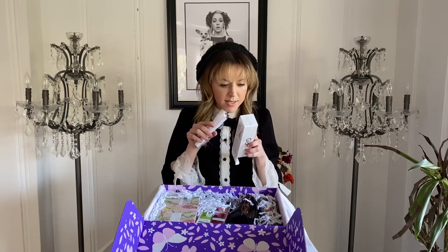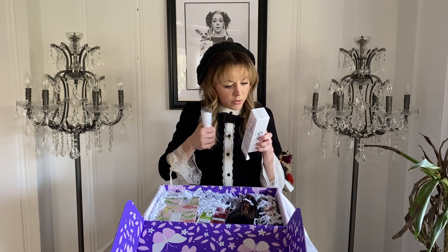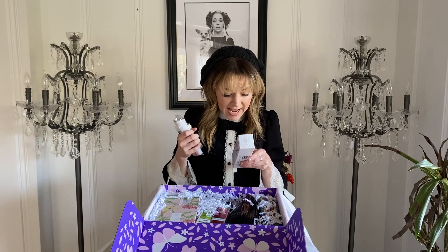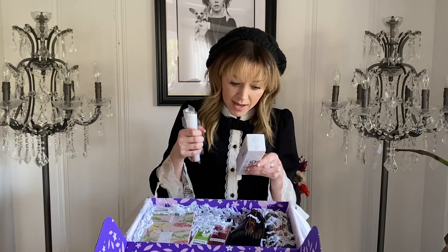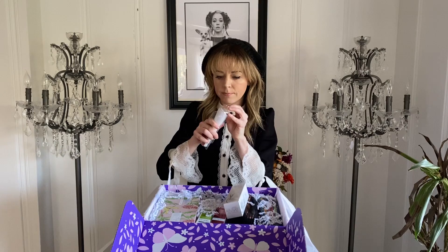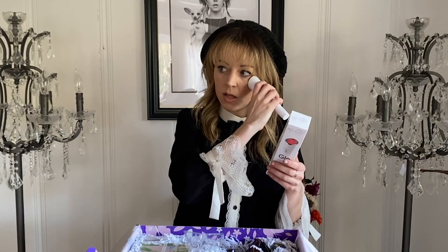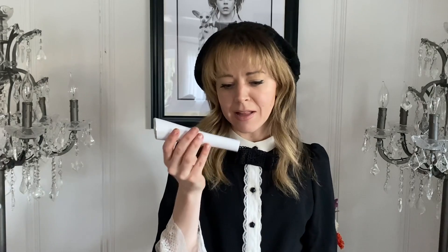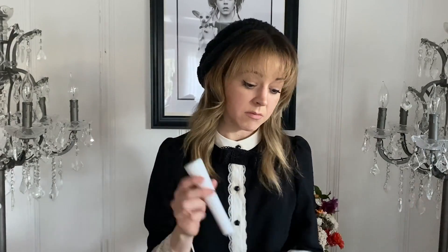It's light therapy. It says combat wrinkles — our lights tackle fine lines, wrinkles, loss of firmness, elasticity of skin, dullness, and uneven skin tone. And this is probably worth $50 itself. Like, the whole box you get for $50, and most of the products in here are close to $50. So you get your money's worth out of like one product. One down and I'm already satisfied.